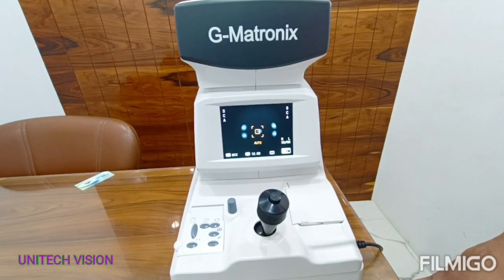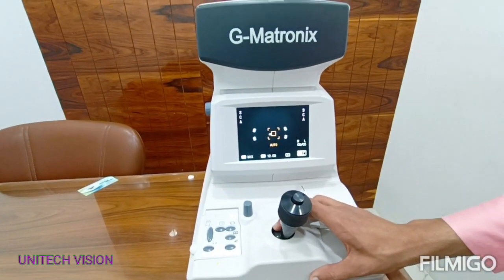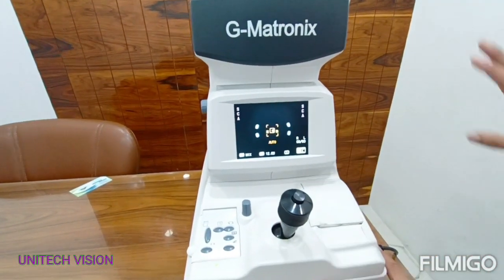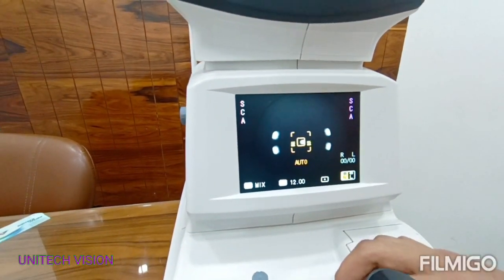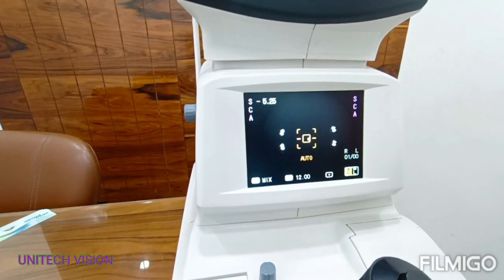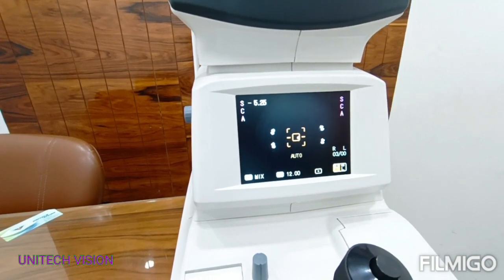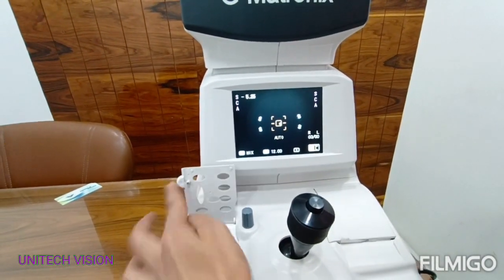Now I am taking a reading in automatic mode. Three dots mean the target is not clear. When the dot is single, then the target is clear. Automatic reading is complete.